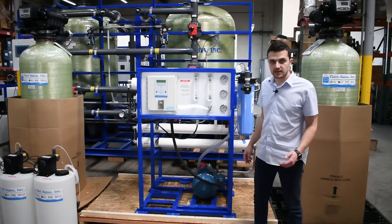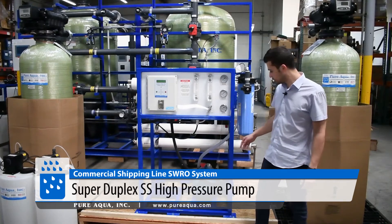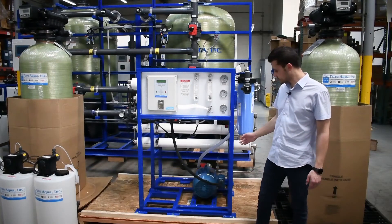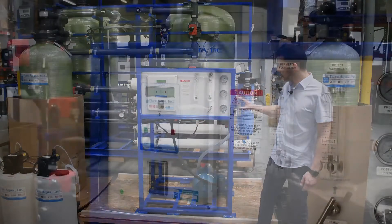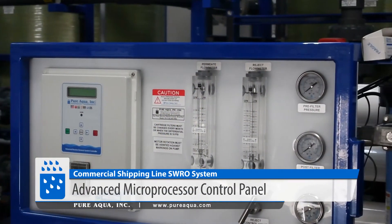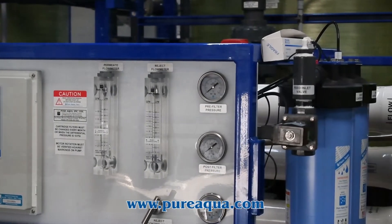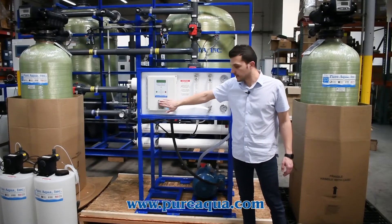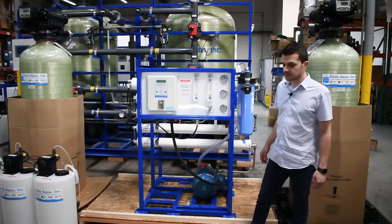On the high pressure pump side, we have a Danfoss APP pump that's super duplex, offering superior corrosion resistance and high efficiency. All of this is controlled seamlessly with the Pure Aqua S150 control panel, shown here, which monitors run time, alarms, connectivity, and ORP on the feed side to protect the membranes.